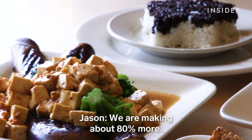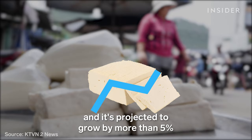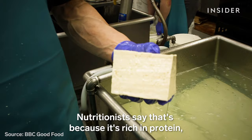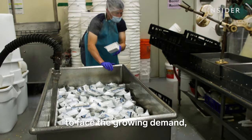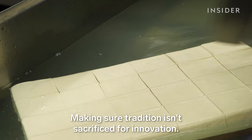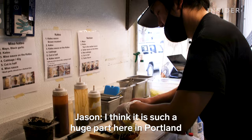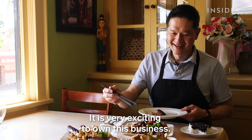We are making about 80% more. And tofu is expected to keep getting more popular. In 2020, the global market was worth $746 million, and it's projected to grow by more than 5% in the next six years. Nutritionists say that's because it's rich in protein, amino acids, and nutrients. Jason thinks he has two options to face growing demand: moving to a bigger space or opening factories in other cities. But his biggest goal is making sure tradition isn't sacrificed for innovation. It is a huge part here in Portland and within the community. It is very exciting to own this business, but yeah, it is a huge weight on my shoulders.